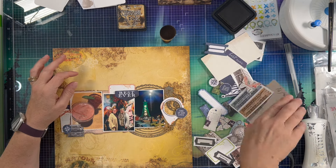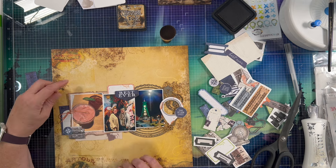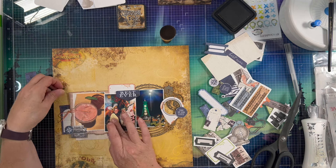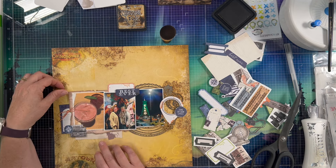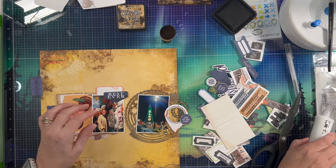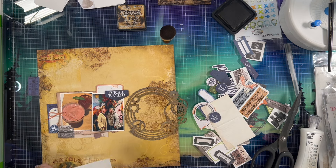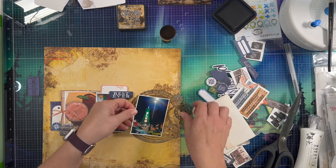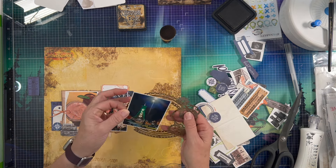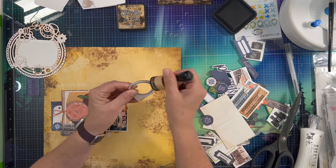So I'm really liking how this is coming out. I'm just kind of playing with the many different options from 49 and Market — their stuff is really easy to layer up and fun to play with. I did use the suitcases in the bottom left-hand corner because we were traveling and I've been looking for a place to use those suitcases for a while. So I was really happy to get them on this page.